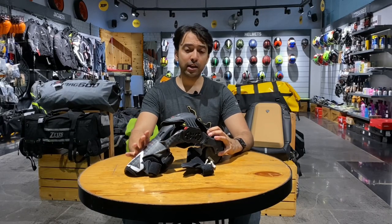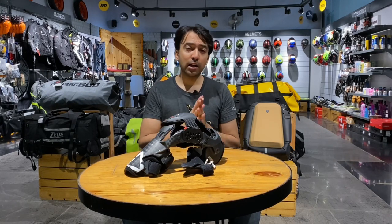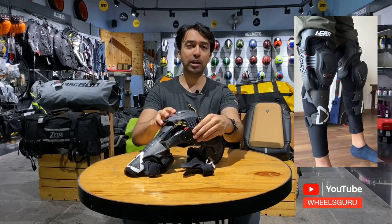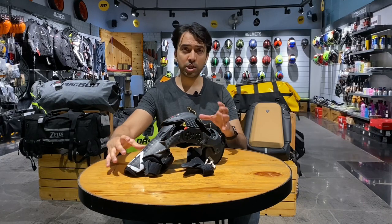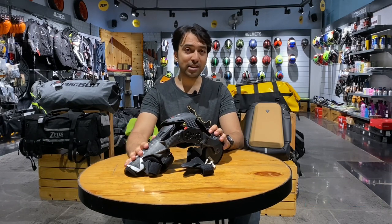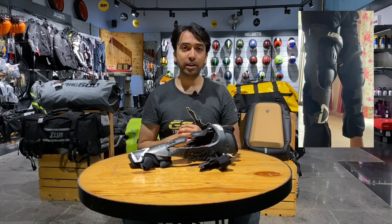This is the Liat C-frame knee brace and the way I use it is in a very specific way. When I am wearing a motocross pant which doesn't have the knee protection or the patella protection, I keep this as is as a knee brace. This gives me the structural rigidity as well as it protects the patella from this guard. What this specific knee brace has is the ability to remove this hinge which is the patella protection, and now you can use this as a standalone knee brace.